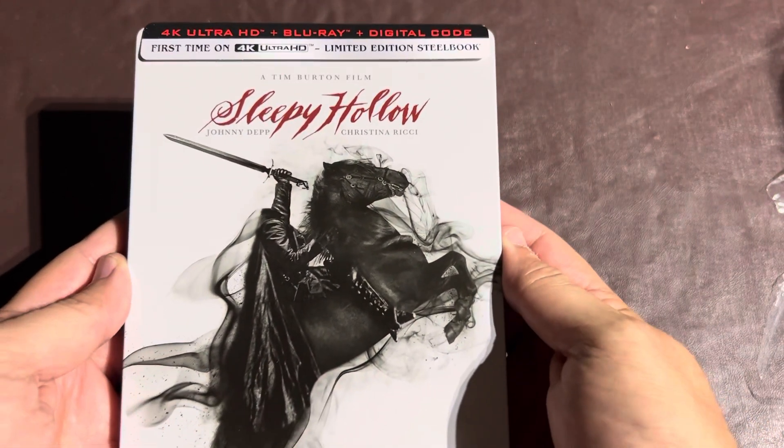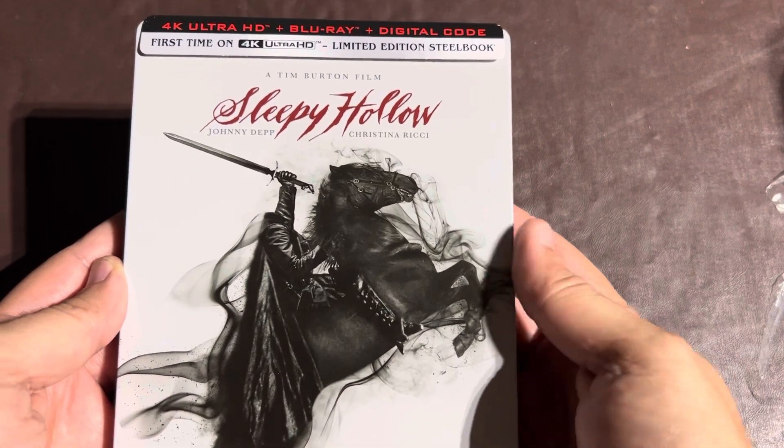First of all, I'll just show you guys — that was the front as you guys saw. It's very beautiful. It's got the headless horseman on there. Very nice. I love it. It looks amazing.